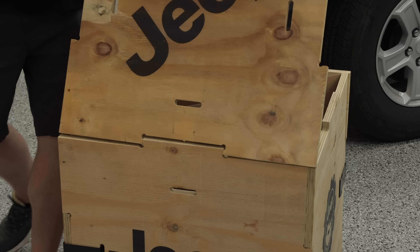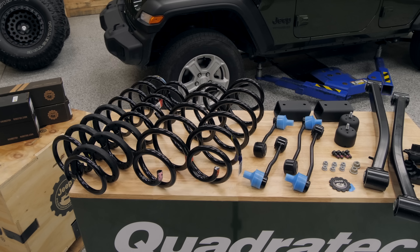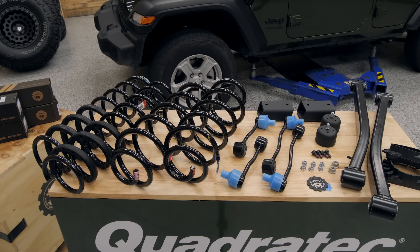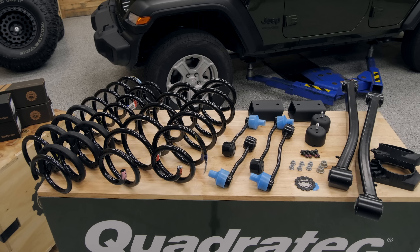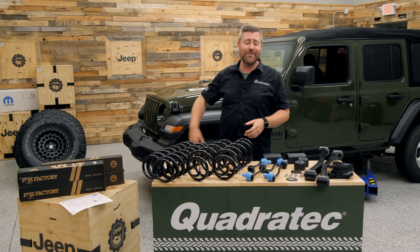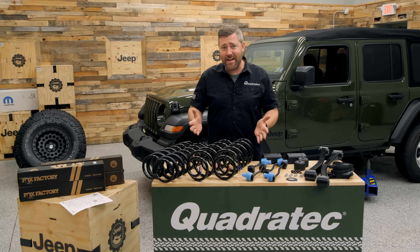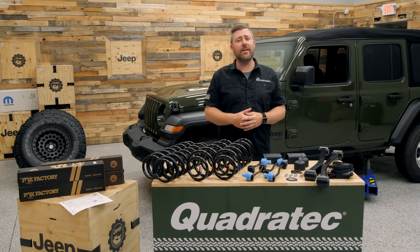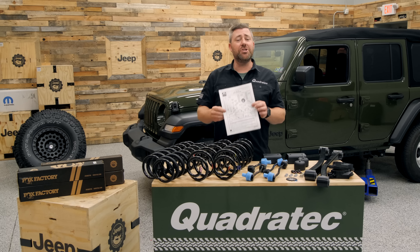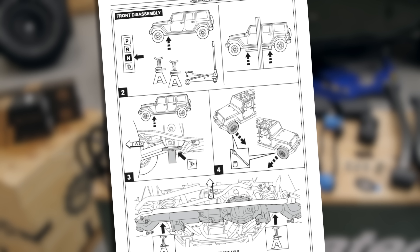Before we dive into the install, I wanted to show you the components you're going to get with a Mopar 2-inch suspension for the Wrangler JL. One of the great things about this kit is that it's coming from the same people that designed, engineered, and built your Wrangler. Who knows it better than Jeep themselves to put together a 2-inch suspension so that you can run some larger wheels and tires? Jeep gives you the very best OE-quality components in this kit, and they've made it pretty easy to install as well. They give you a full sheet of instructions — you can have a shop or the dealership install this kit, or you can tackle it right at home.